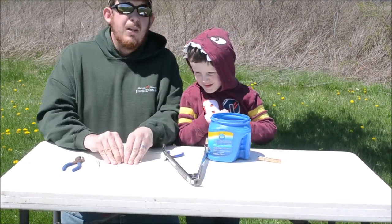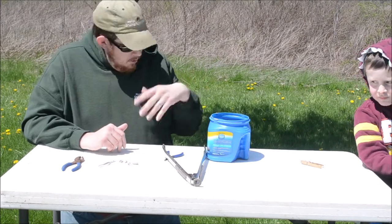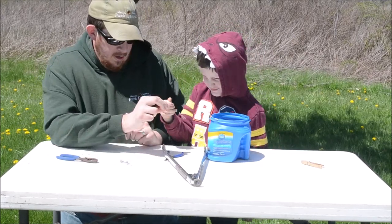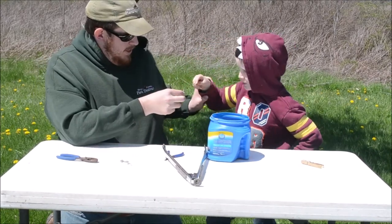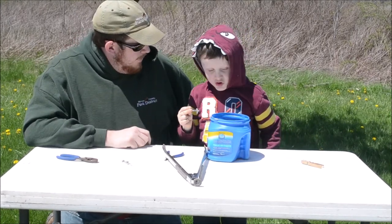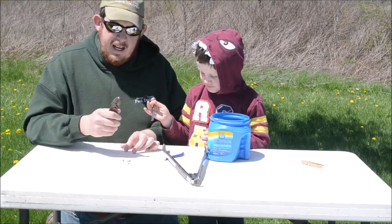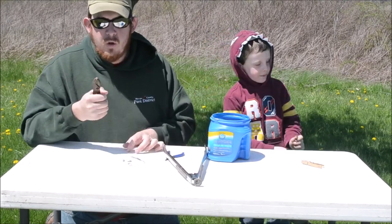For our next station I have some black oil sunflower seeds, which represent feeding birds at home. Come on over, Jeremiah. Which tool do you want to be — the pliers or the tweezers? You chose tweezers. Try to grab that seed — you got it! But how are you going to eat it? You'd have to swallow it whole. Now with my pliers — I got hold of the seed — did you hear that crunch? This beak was able to crack the seed open.